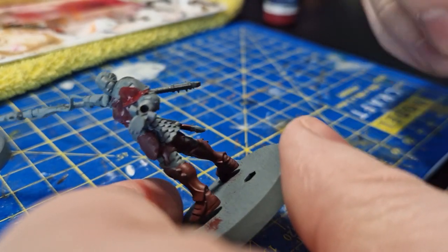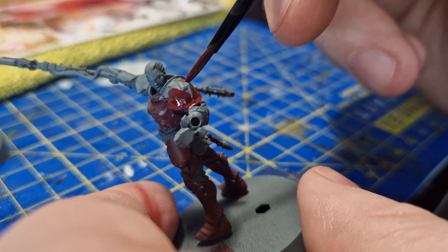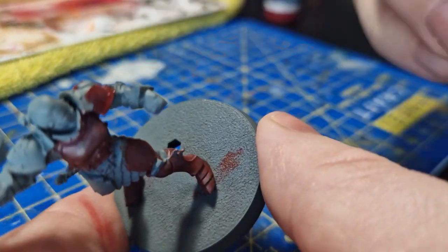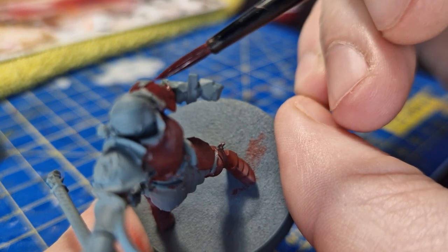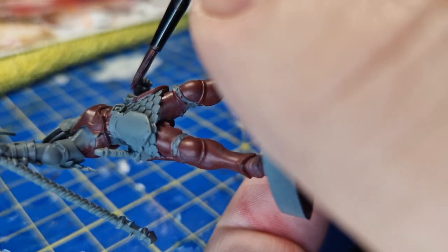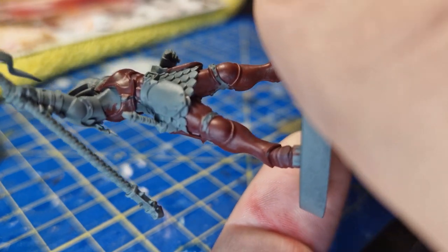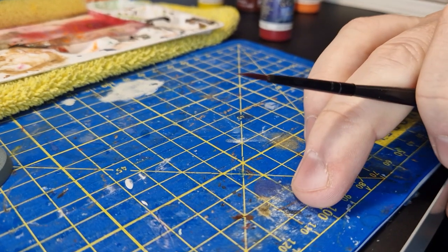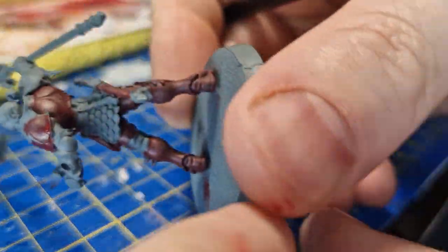Here we've got a molded shoulder pad so I just need to be very careful going around it. You can see I'm not going all the way up to the trims either, because I want them to be a different color.